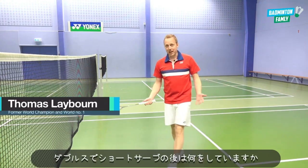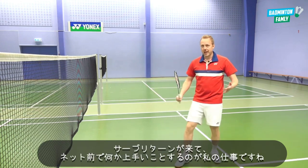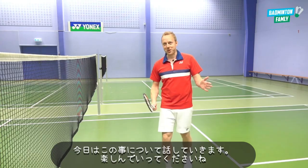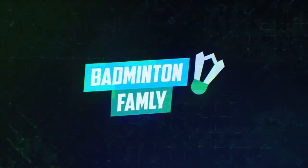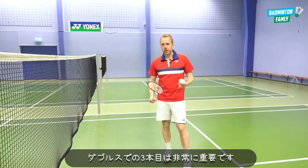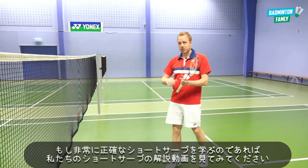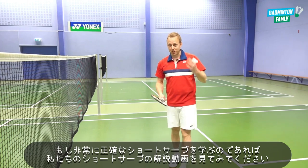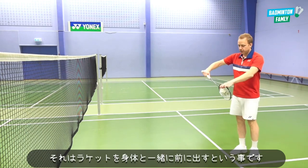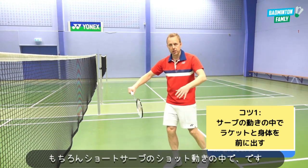What happens after a low serve in doubles? That is the third shot. The return comes and then it's your job to do something clever at the net — that's what this tutorial is about. The third shot in doubles is extremely important; it's your big chance to get the initiative in the rally. After a precise low serve, the first tip is that the racket moves forward together with your body and together with the low serve.